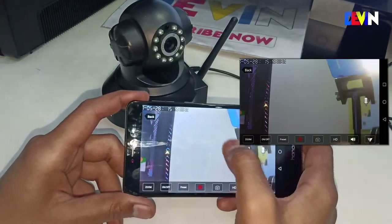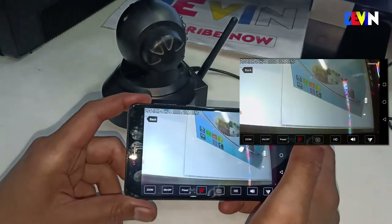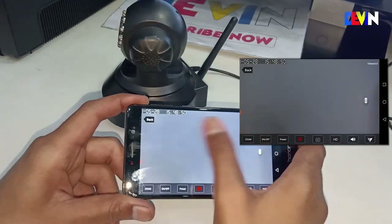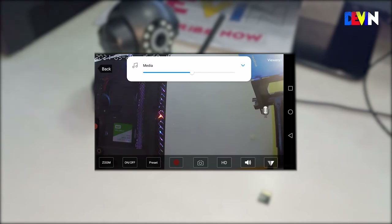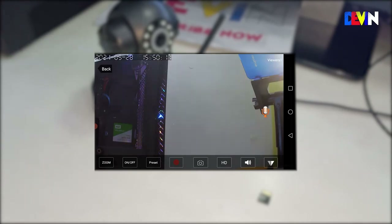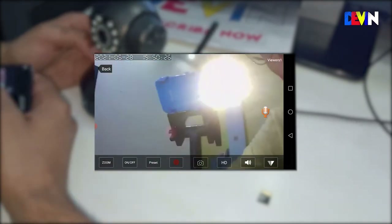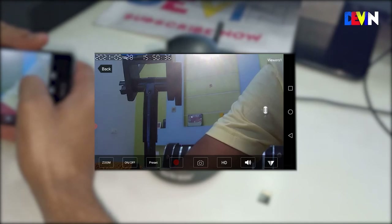If you connect the camera directly via LAN cable instead of Wi-Fi, the latency will decrease. The two-way audio feature is also accessible from the app — you will see a microphone button on screen. Hold it and speak, and the camera's speaker will play your voice. Similarly, you can listen to audio coming from the camera's microphone.